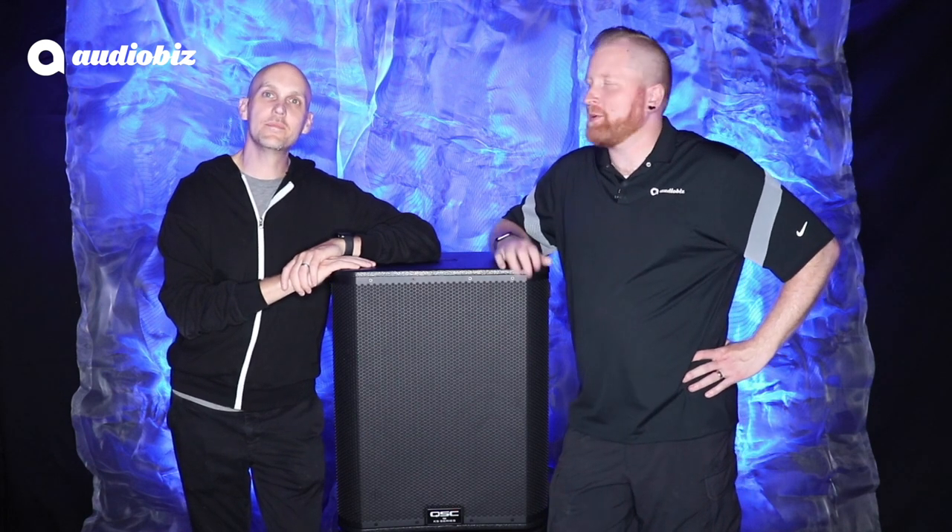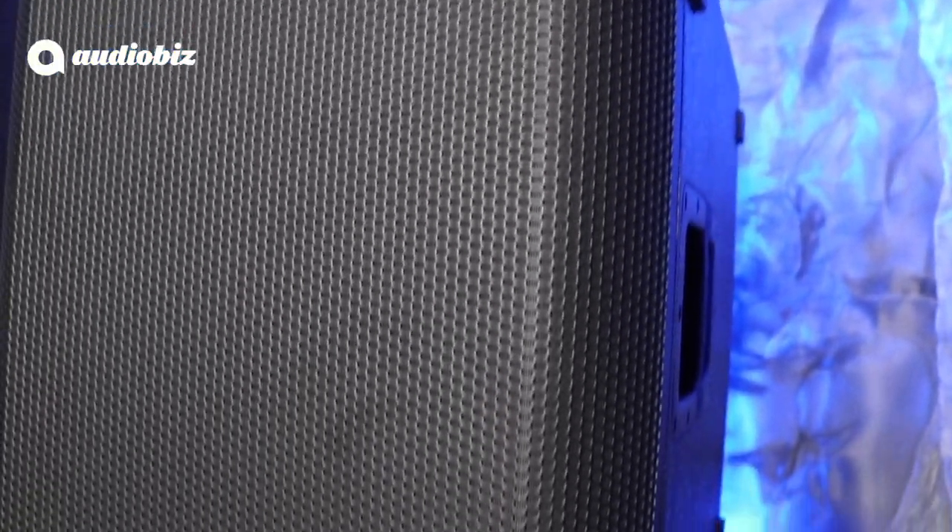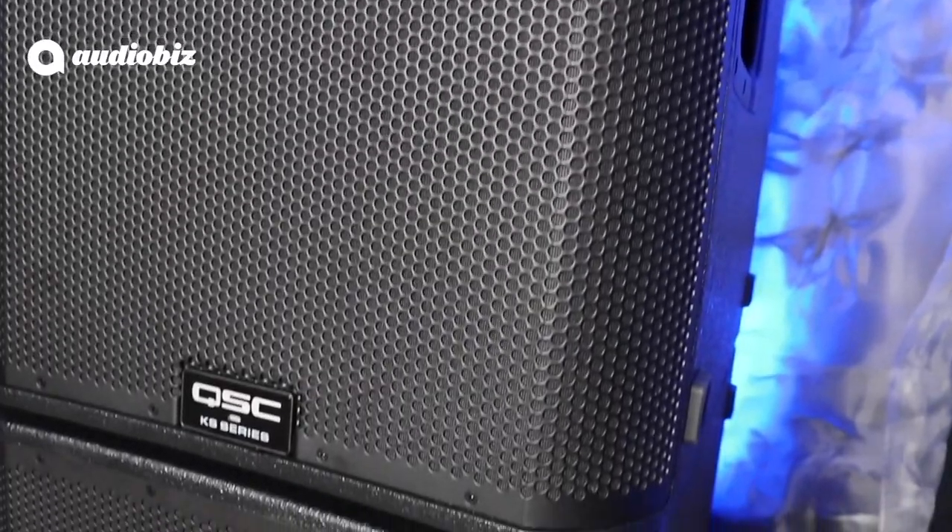And you're a huge QSC fan — you're using that in all your productions? I do. I use it for any of the production stuff I do. I've got KW181s, KLA, WideLine, PLD amplifiers, the whole nine yards. I'm a huge QSC fan. When I got this, I set it up in the shop and this thing blows me away. I am not easily blown away. I am a huge proponent of low end — it's all about that bass. In my opinion, you can never have too much low end.